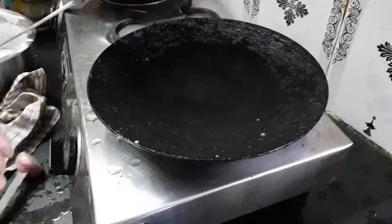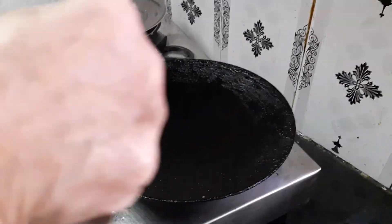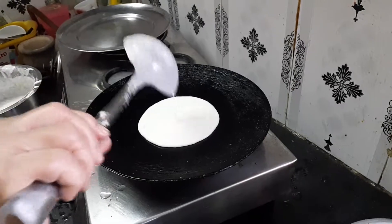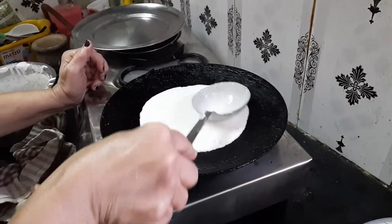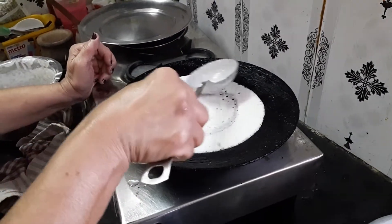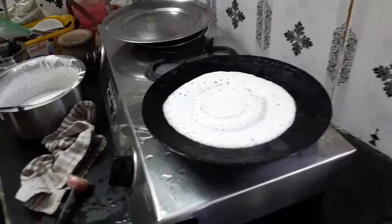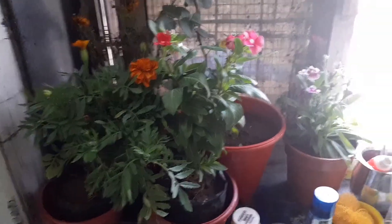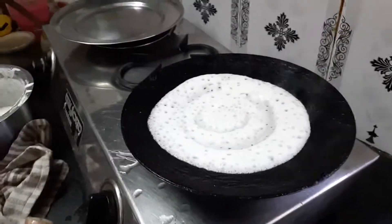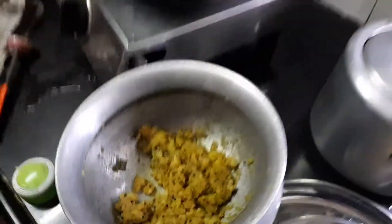Put some onion on the black pan and a little bit of oil to make it non-stick, then just leave it. Then you have this potato.